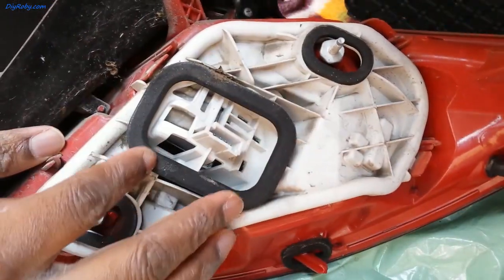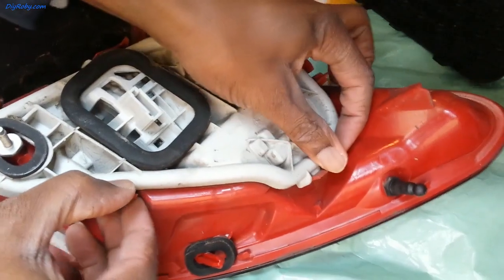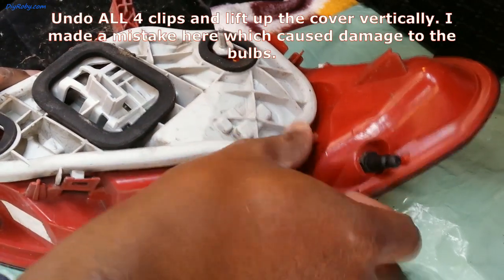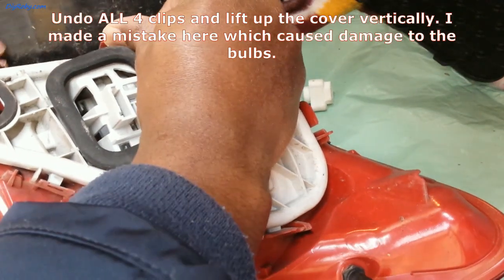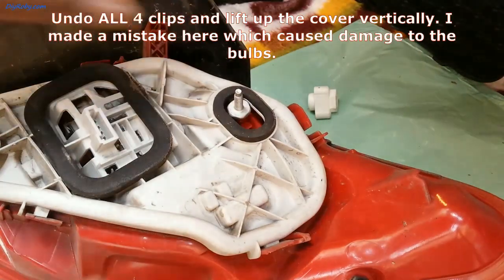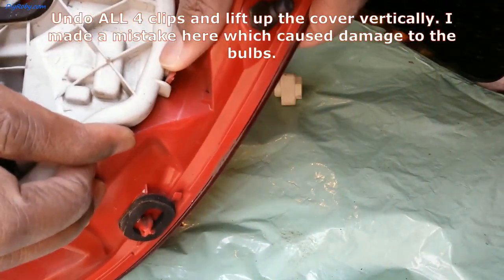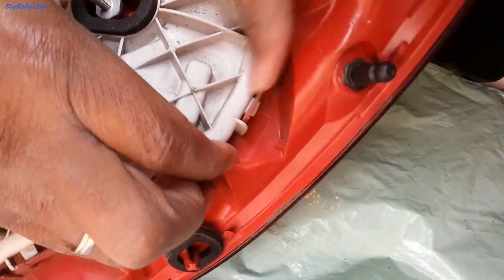This whole cover has to come out to access that one bulb which is here. There are some clips — you can see them here — I just need to pry them a little bit to give me some space to lift out the cover. Be careful, especially now that it's cold, it's very easy to snap this.